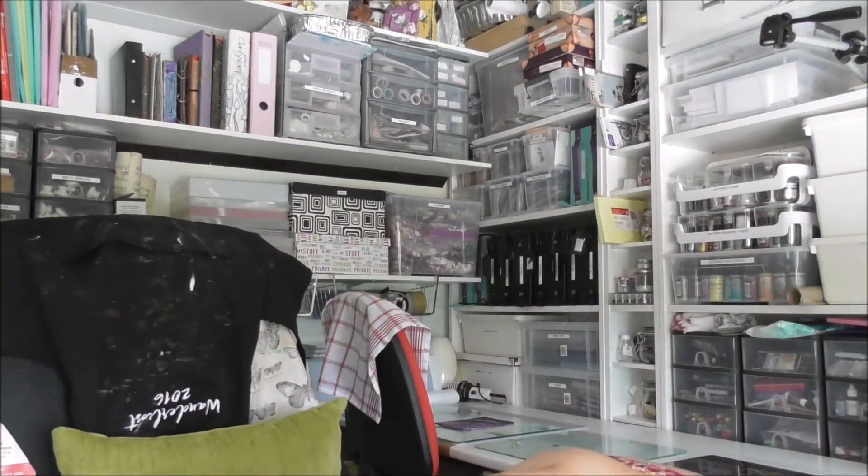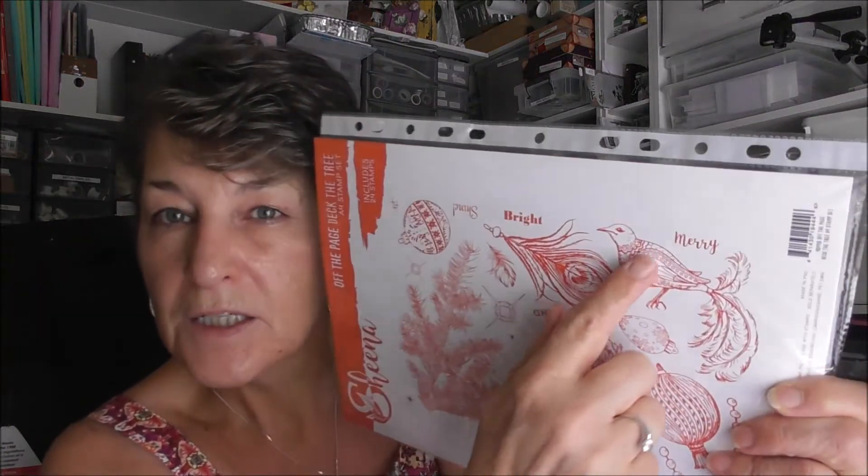I'll show you — this is using the turquoise, the silver, and the ice white. Look at the cells on that! I'm going to use this as a background for Sheena's Christmas stamps. If you bear with me, I'll just show you which stamps I mean — I've got some nice folders. The cells started straight away, before I even put my heat gun on. I'm just over the moon with them.